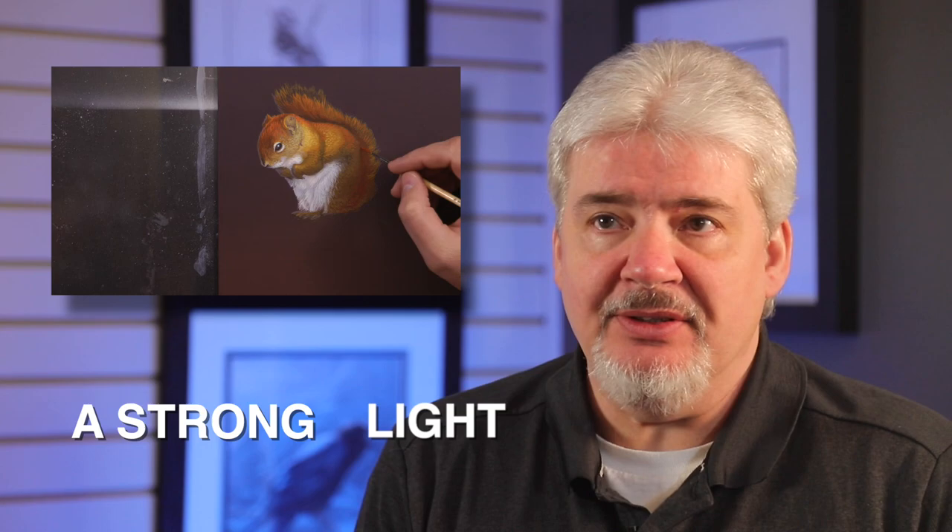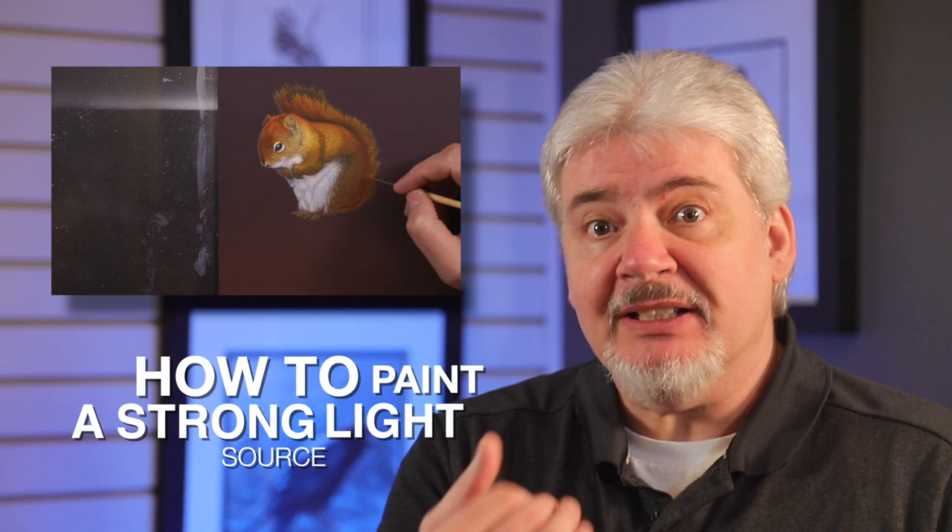Welcome to this little demo. This one's on how to do red fur and also how to do glowing fur, how to break up a subject - in this case our red squirrel - and create half of the subject matter in high intense sunlight and the other half in a cast shadow. So it's a good one to learn how to do rich red fur, but also how to break up warms and cools and create depth using a light source.